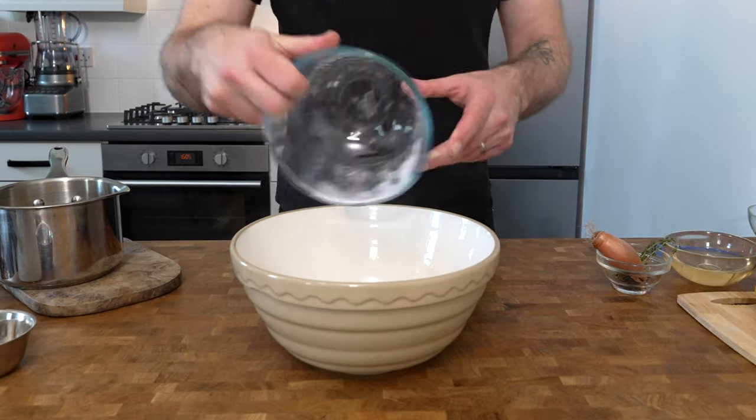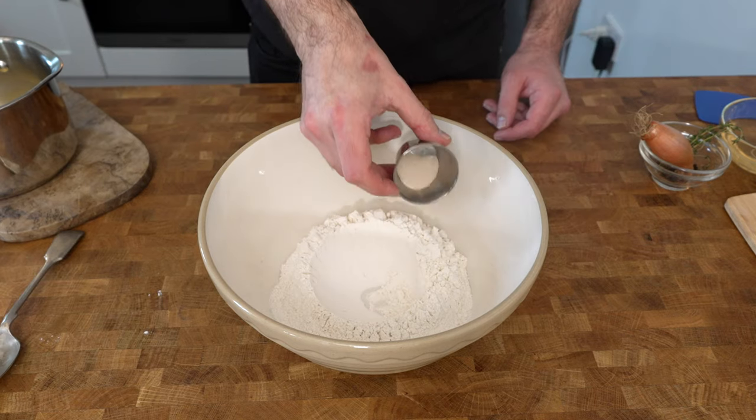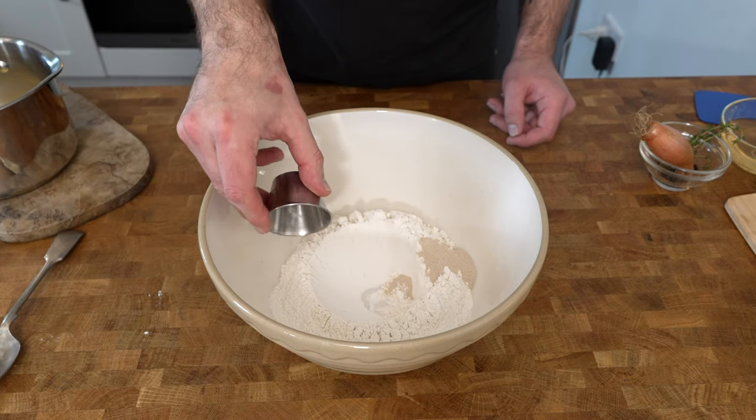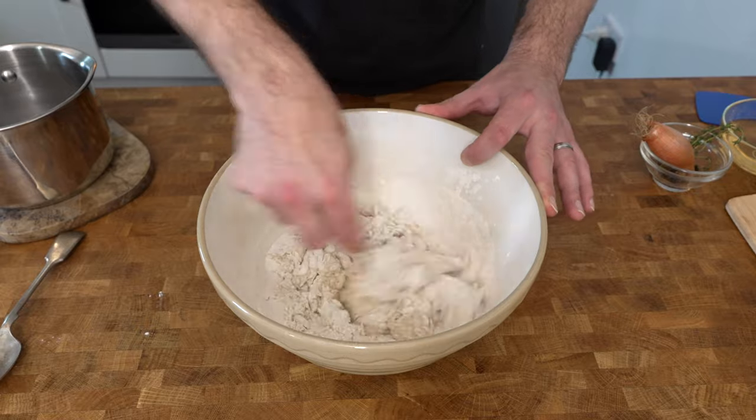Next, tip 270 grams of bread flour into a mixing bowl and make a well in the center. Place three and a half grams of dried yeast on one side and three grams of salt on the other. Pour the milk and butter mixture into the center and then mix it together to form a dough.